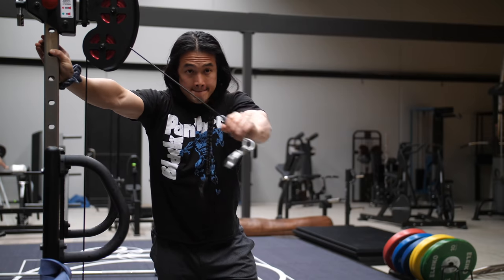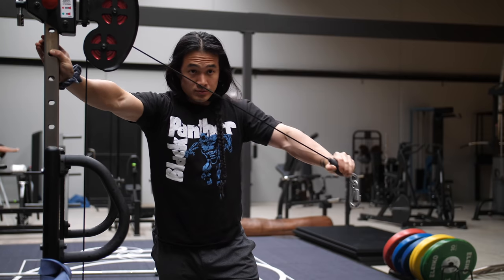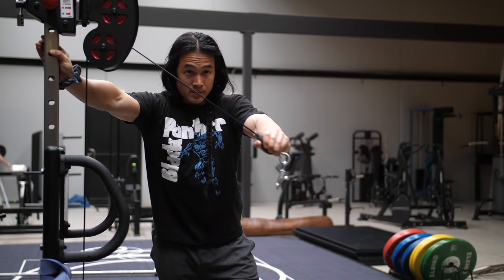For the single arm rear delt fly, all you need to do is find that arm position that was ideal for your structure to get your arm behind your body, and then set the cable height at an angle where it tracks pretty much straight through the upper arm through the entire motion. This might be higher or lower than what I have set up, so keep that in mind.